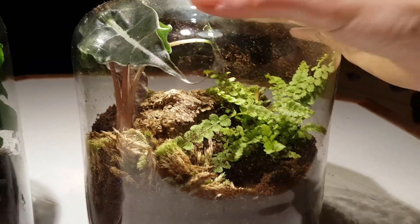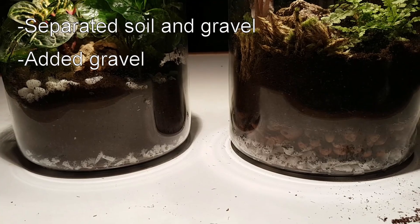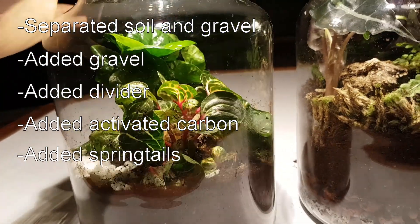Here's what I did: I separated the soil and the gravel, added some more gravel, added a divider, added activated carbon, and I added some springtails.